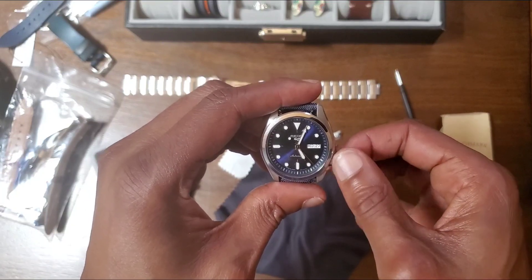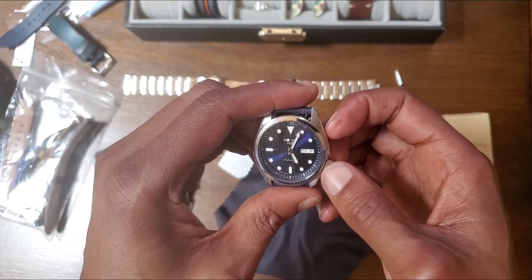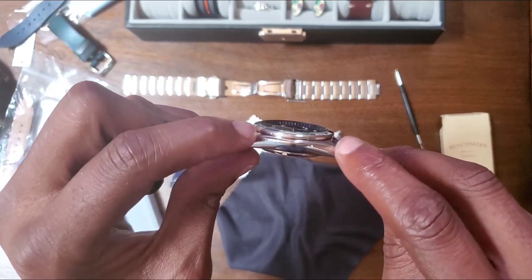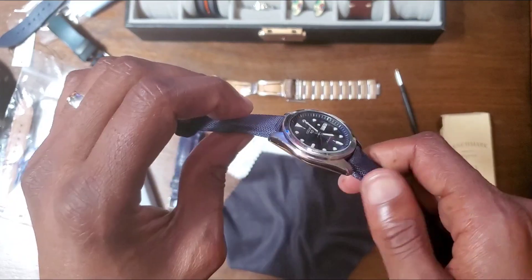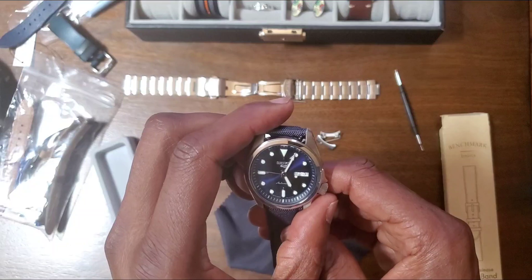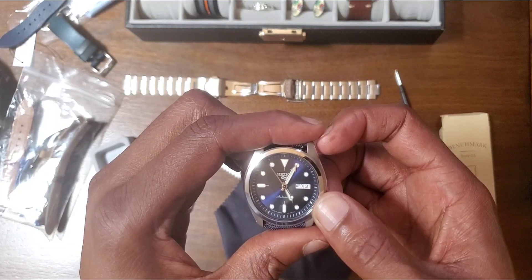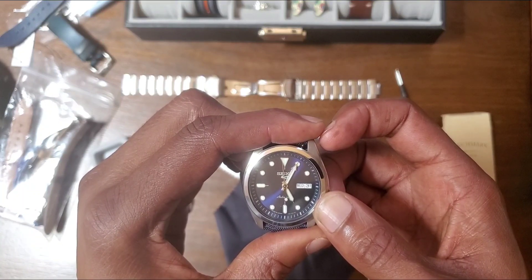I think I finished telling the story about that SNXS77 — the UFO watch. One YouTuber said it looked like a UFO because of the way the lugs came pretty much straight off to the sides from the case, and it sat up really high on the wrist. That watch is 37 millimeters, and with the fact that it sat up so high, it just didn't look right on my wrist.